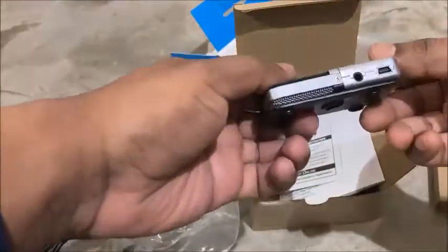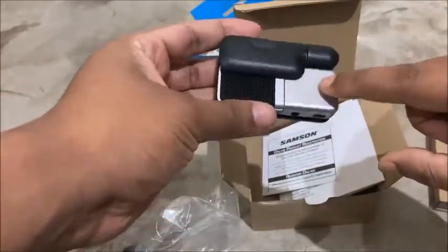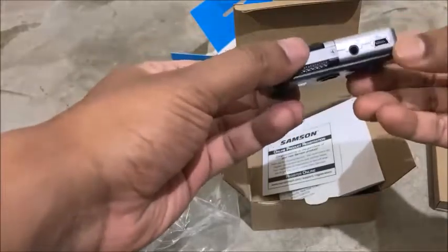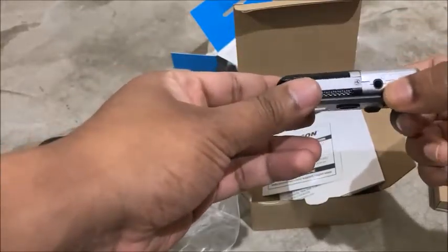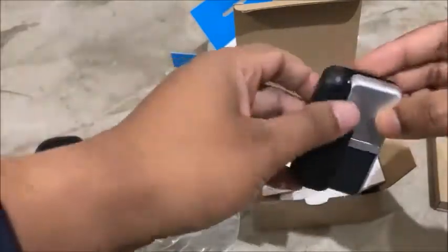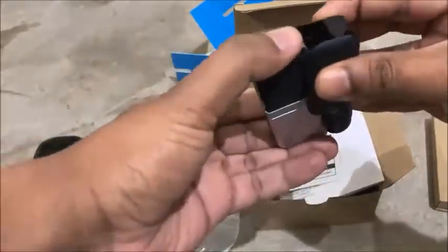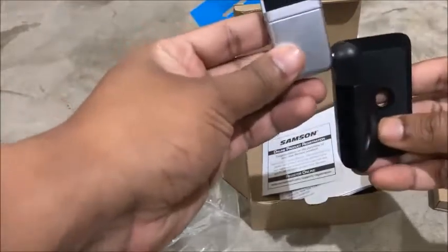Now looking at the Samson Go Mic itself — it's quite small but has weight because it's a metal build. The grill is also really nice. You'll also find a 3.5mm audio jack port, so you can use an audio jack to record as well.